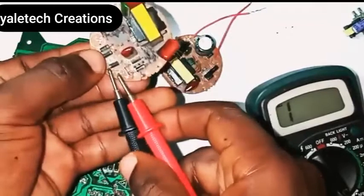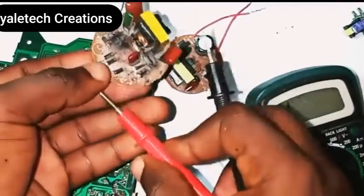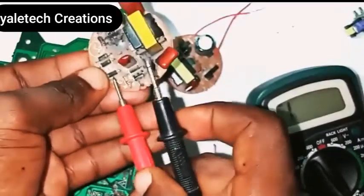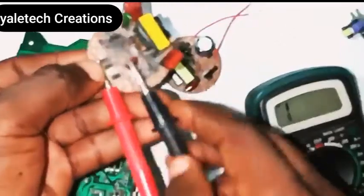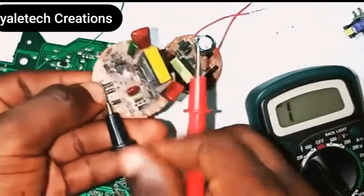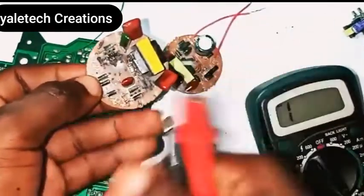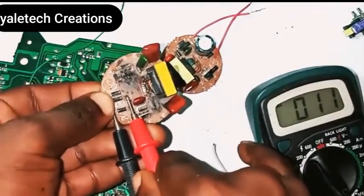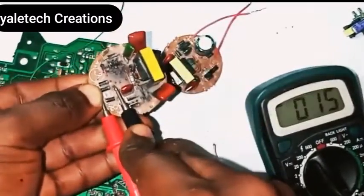Now let's check the next one — this one is reading in this direction, you can hear the sound and see the reading. If I turn it the other way around it's still making noise. That tells you this diode is not okay. Let me go back to the first one — it's reading, turn it the other way around — no reading. Reading in just one direction, so that one is okay. Now the second one shows a value of 0.011, and with that sound and reading at both directions, this one is bad.